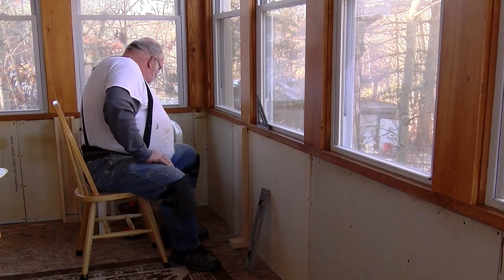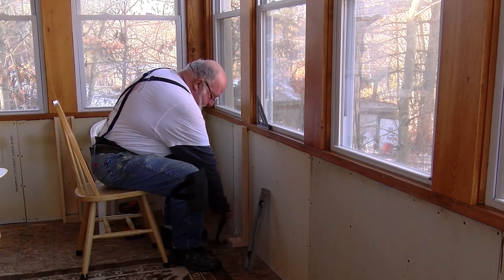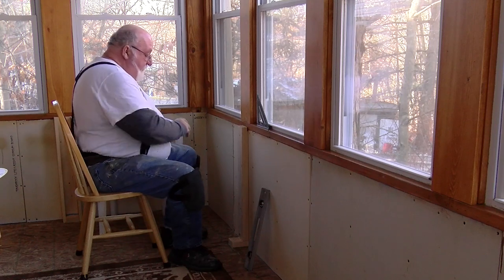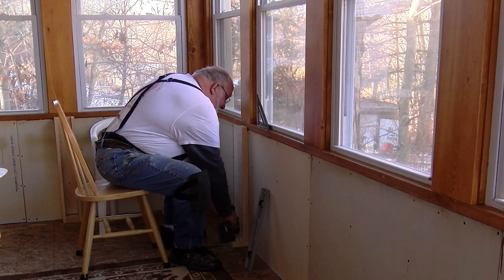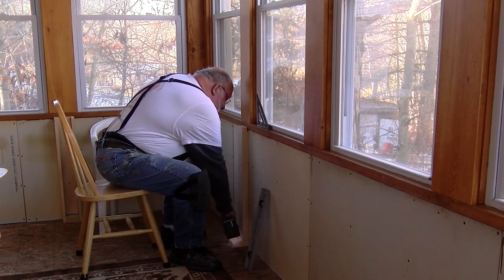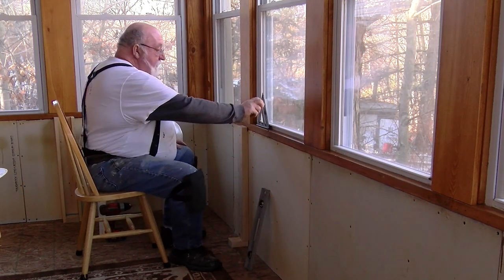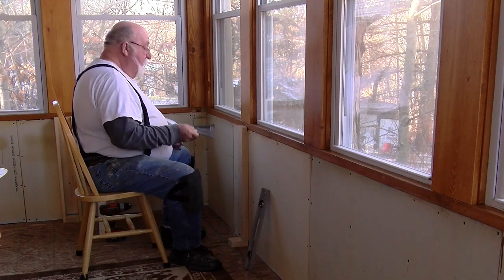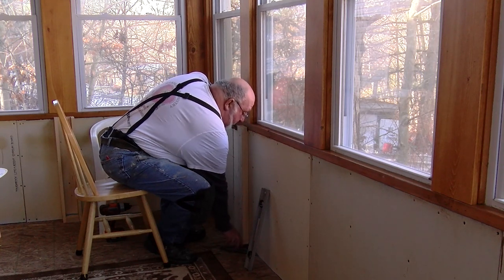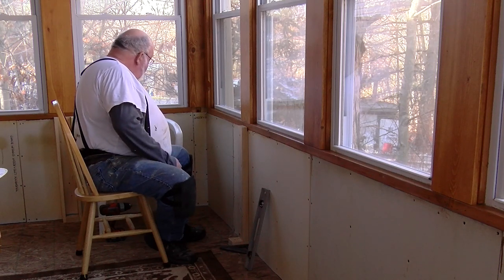When you're close to an end you have more possibility of it breaking or cracking on you. Two screws in there is really all I need to hold that in place. Next I'm going to line up this bottom block, pre-drill it, and then make sure that it is square with the wall — sticking straight out, not on an angle.